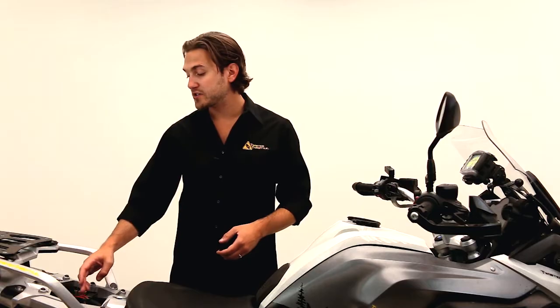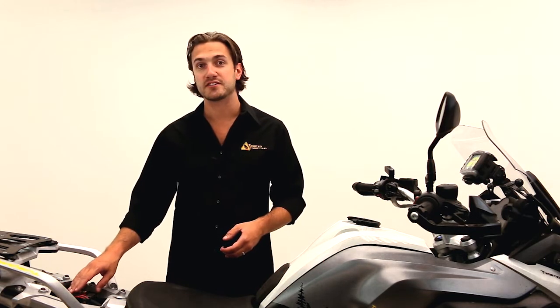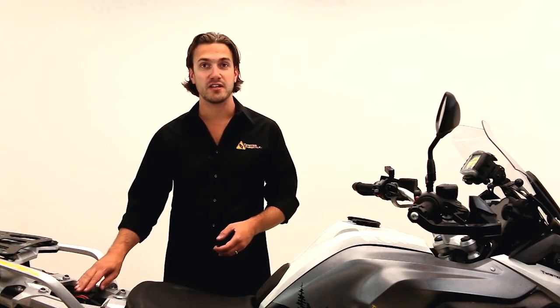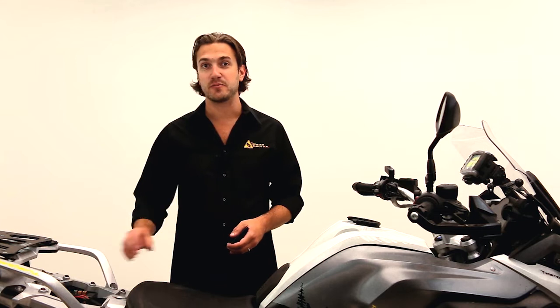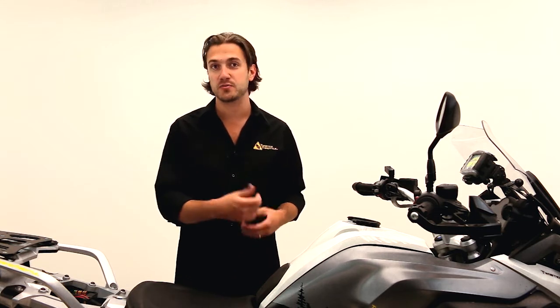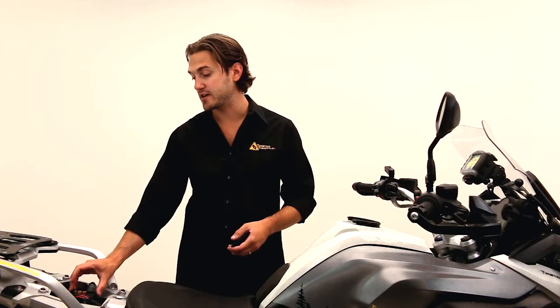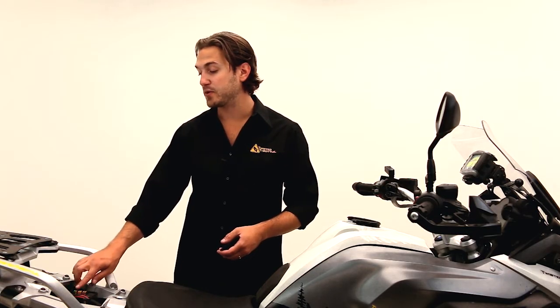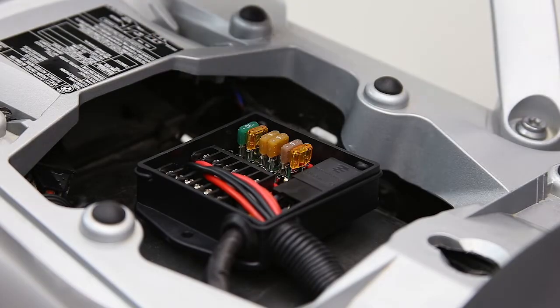All six circuits can either be set up to be switched or constant power. Constant power means you can run power to the accessory with the bike off, while switched power means the key ignition brings power to the electronics when turned on. It's just a matter of putting the fuse in either the switched or constant part of the fuse holders.